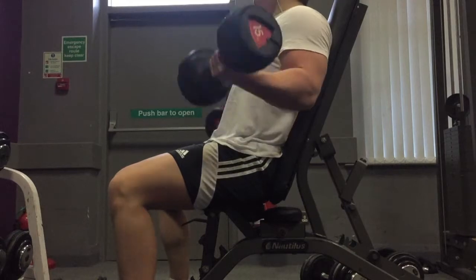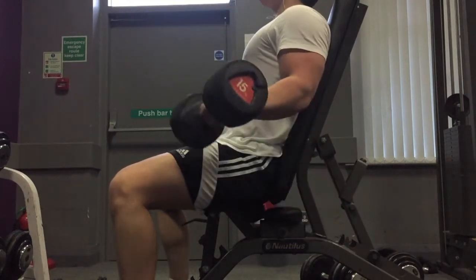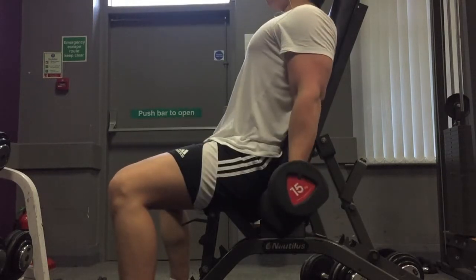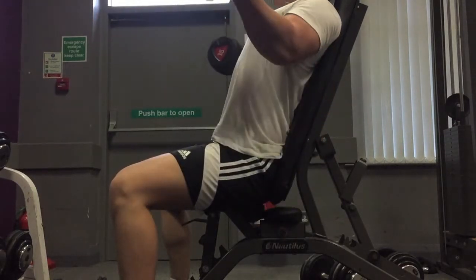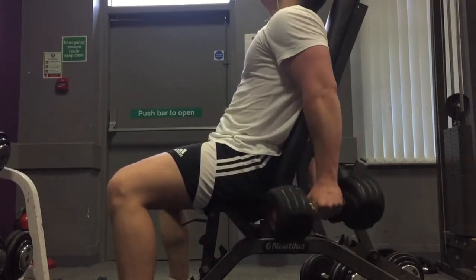As you already know, I always finish off my back day with biceps and forearms. For me personally, I really want to bring up my arms this off season and they've been coming up well. Every single thing has been coming up well, but I've just been giving my arms that much more focus.